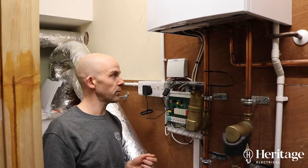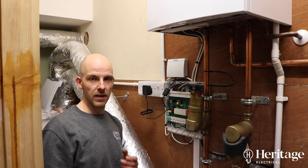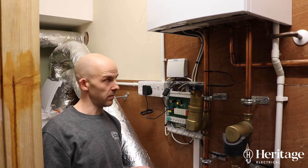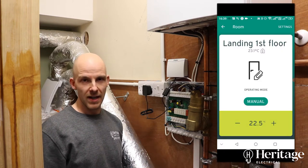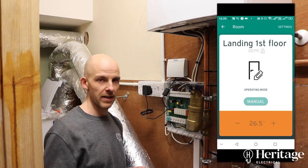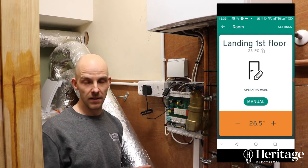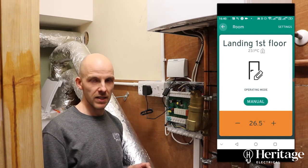We've also got the VR920 which gives gateway access for internet access, and therefore the ability to control the AmbiSense TRVs — the wireless TRVs that the customer has on every radiator — so that allows you to set the climate in each room that's got one of those TRVs.